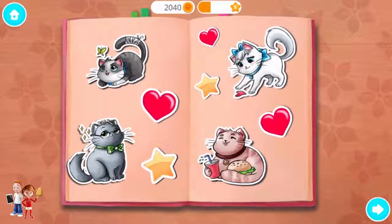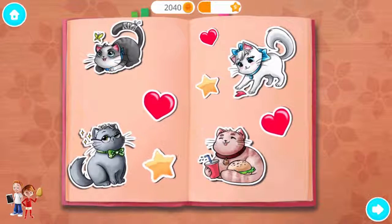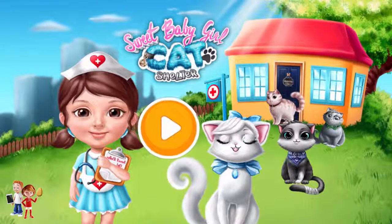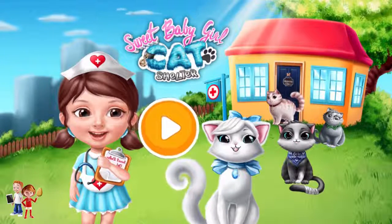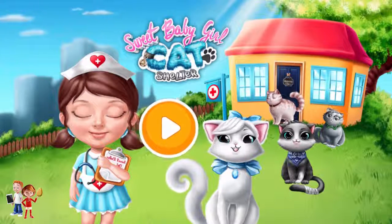Collect the stickers and place them in your book.